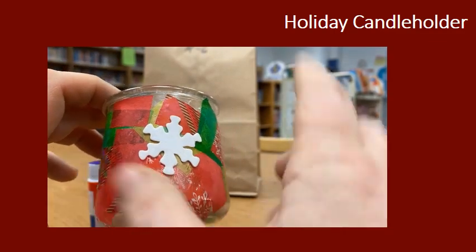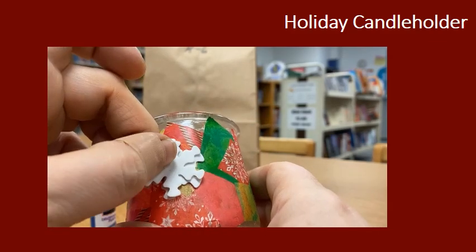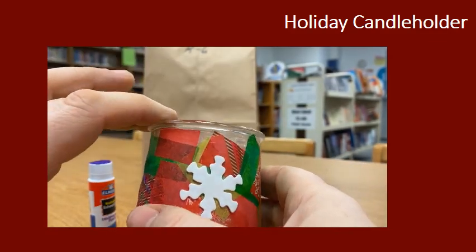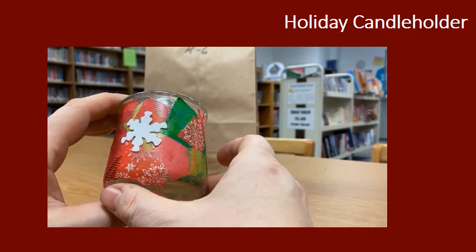And then your last step is just to peel and stick your stickers, so you have a little snowflake on each side. Super fun, relatively simple, but I think that the payoff is great.